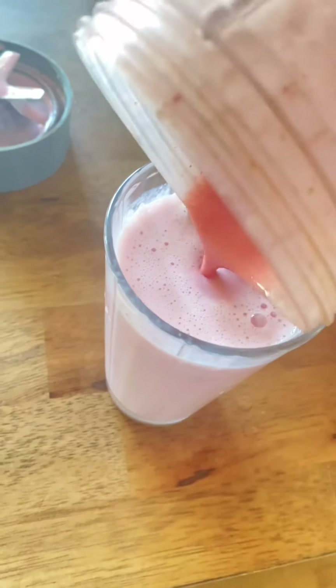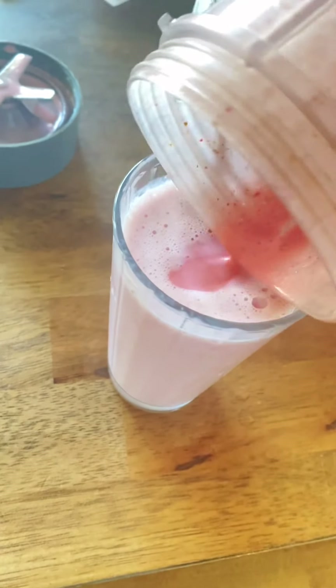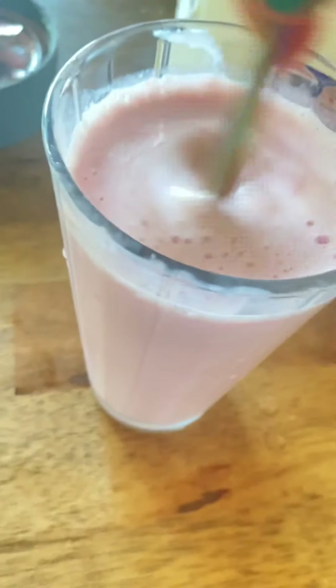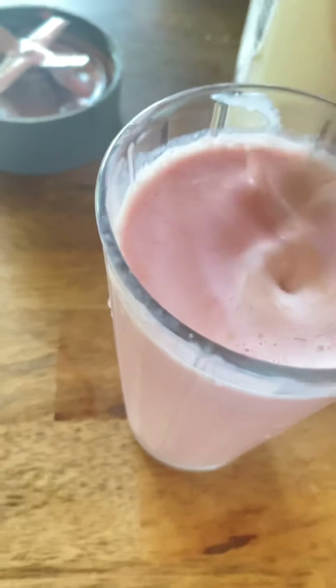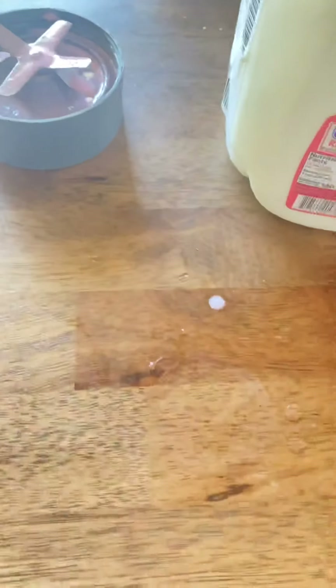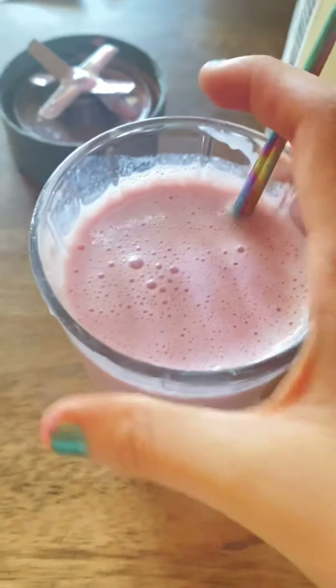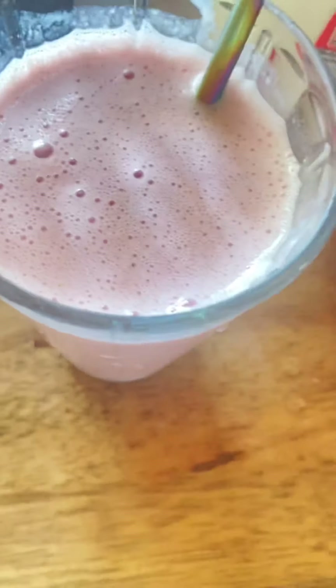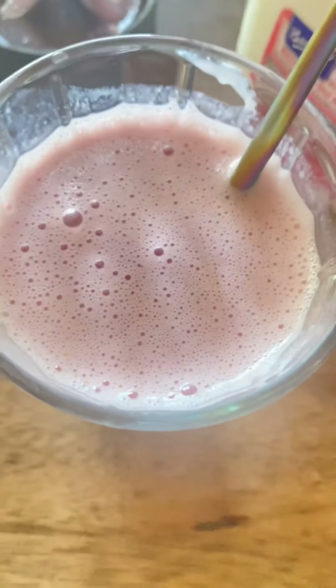I'll use a little bit more — I'll just pour the rest in here. Oh yeah, better! I recommend adding sugar if you want it to be sweeter. I love sugar so I'm probably going to add some.